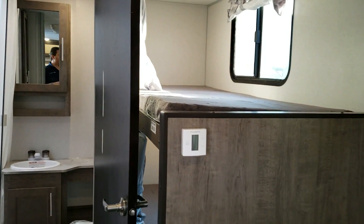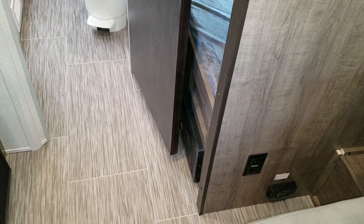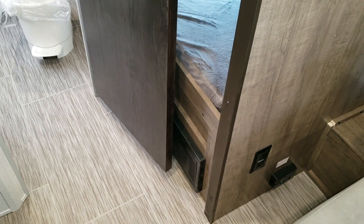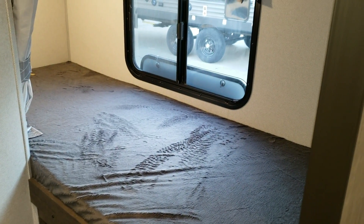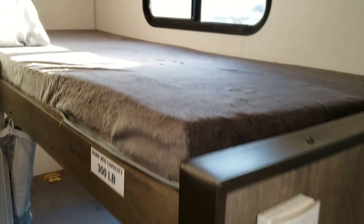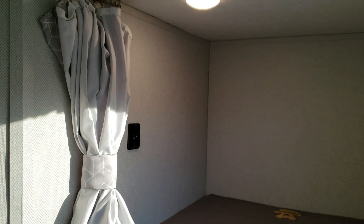The digital thermostat controls both the furnace and air conditioner. Just below that is the propane leak detector, an electric outlet, and the breaker box for fuses and 110 breakers. Each bunk has a window that opens, an LED light, and a USB charger port.